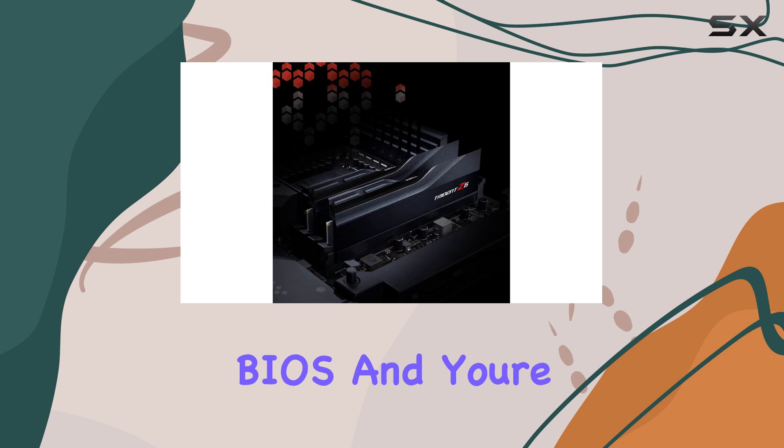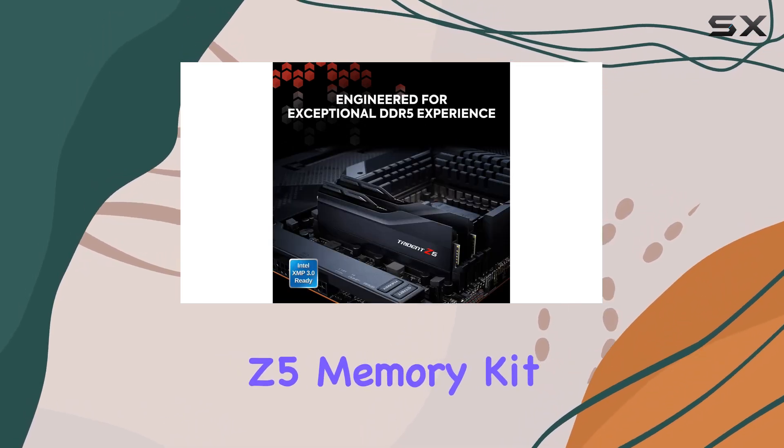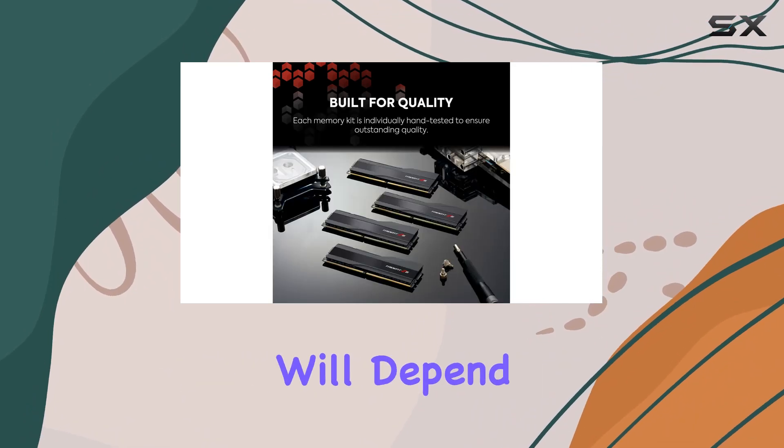Simply enable the XMP profile in your BIOS and you're ready to unleash the full potential of your Trident C5 memory kit. However, do keep in mind that reaching the rated XMP overclock speed and ensuring system stability will depend on the compatibility and capability of your motherboard and CPU.